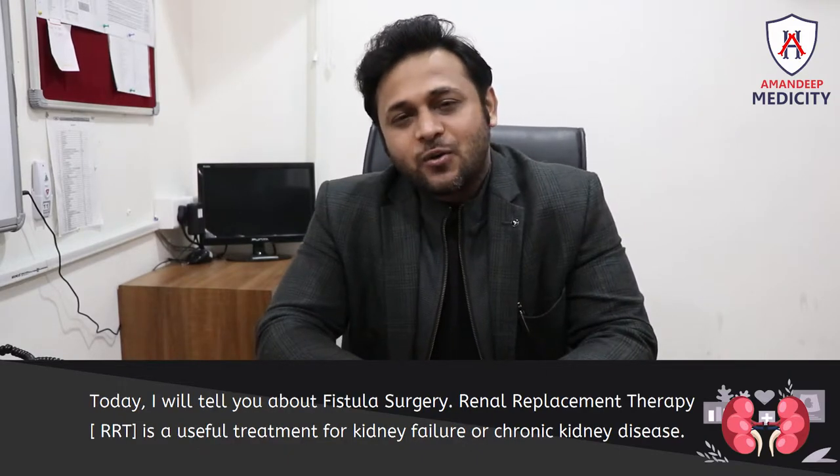Hi, I'm Dr. Himanshu Sharma and I'm a Urologist in the Amandeep Medicine team. Today I will tell you about fistula surgery.